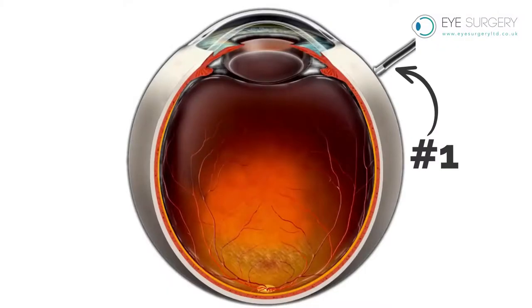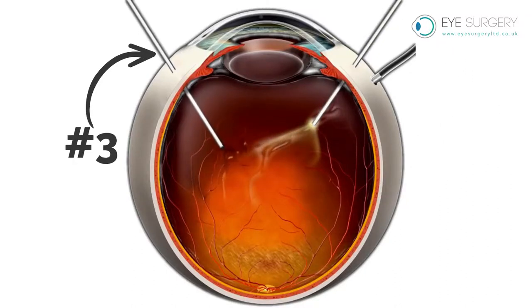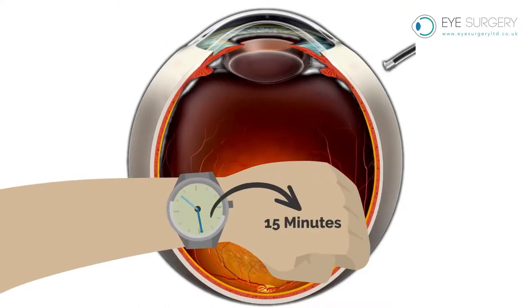The operation occurs through three tiny pinpricks in the white of the eye, known as the sclera. Depending on the reason for your vitrectomy, the operation may take as little as 15 minutes.